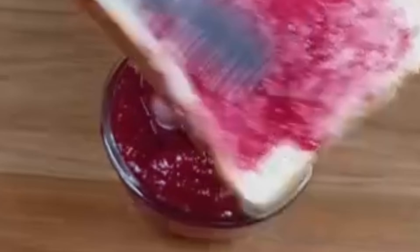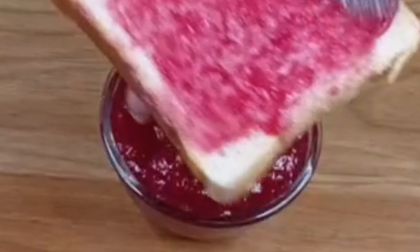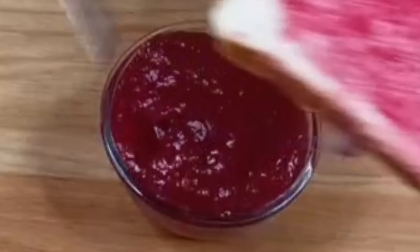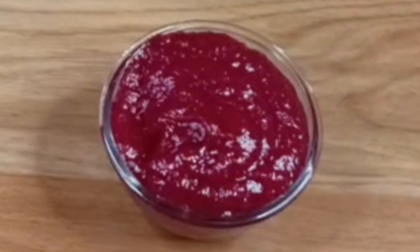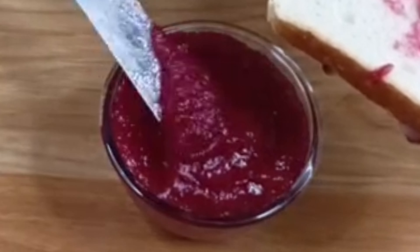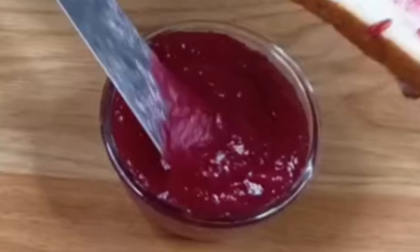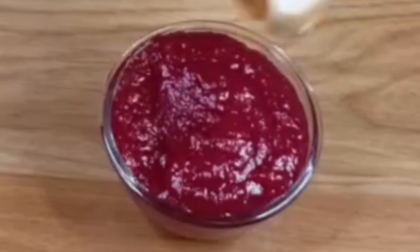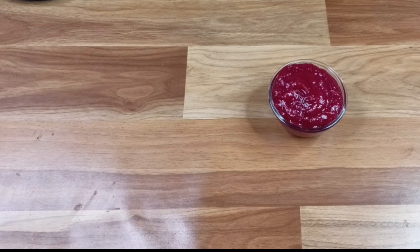The color is consistent and you can eat it with bread. You can also pack it in a lunch box. If you like my video, please don't forget to like and subscribe, comment and tell me how you felt about this video. Thanks for watching!